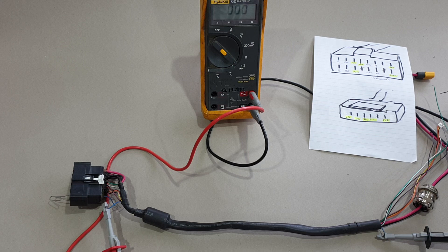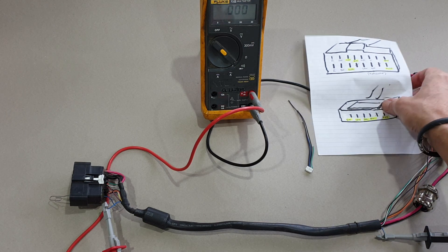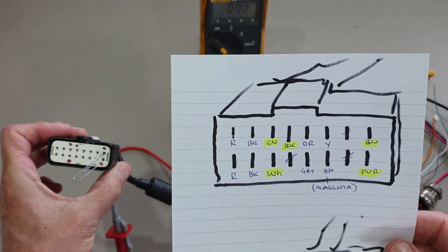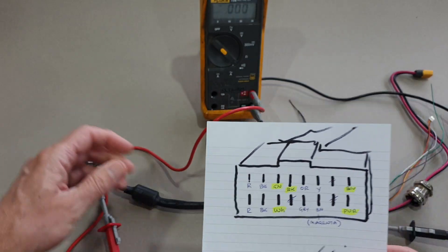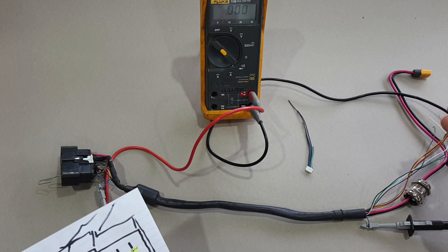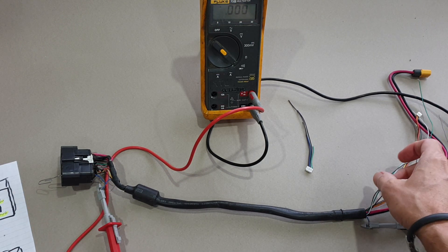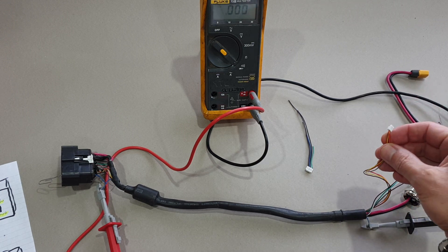The main thing is you do have to extend these, so you've got to be good at soldering and heat shrink. That's the wiring if you want to take a screenshot. The rest of the cables or wires go off to the LED lights, so if your LED lights stop working, it's one of those wires.